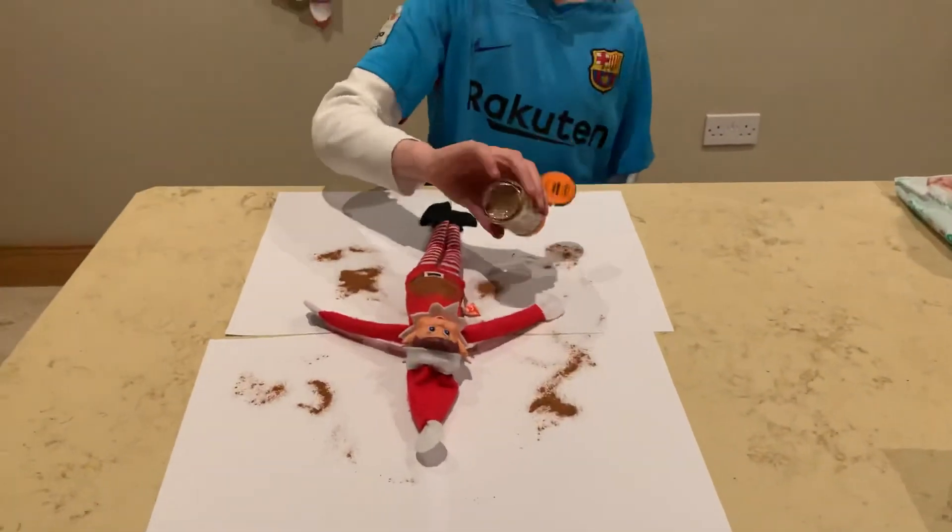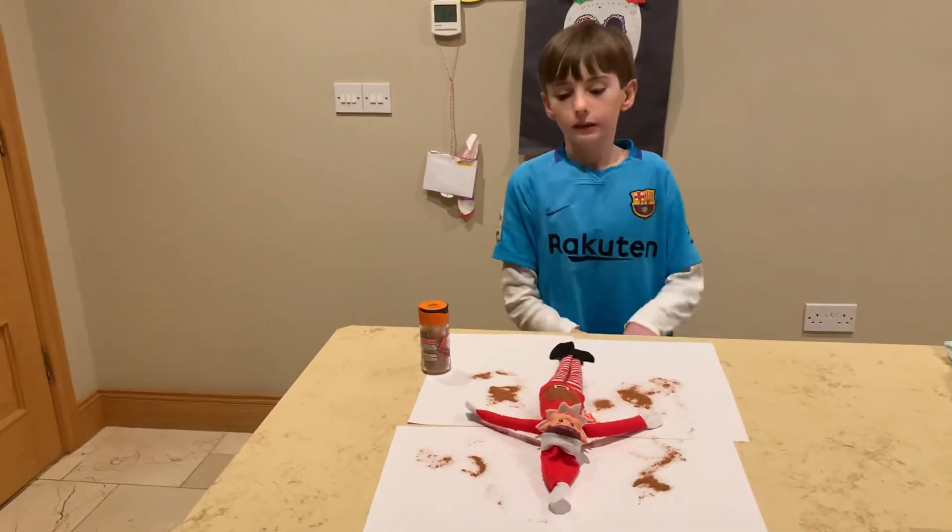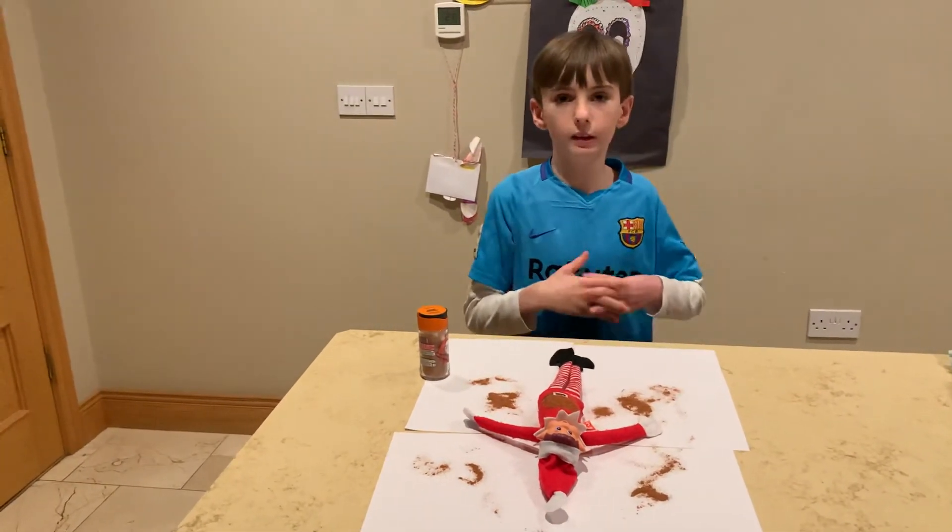Hopefully that'll fix it. That's how you fix your elf on the shelf. See you in the next video — see ya!